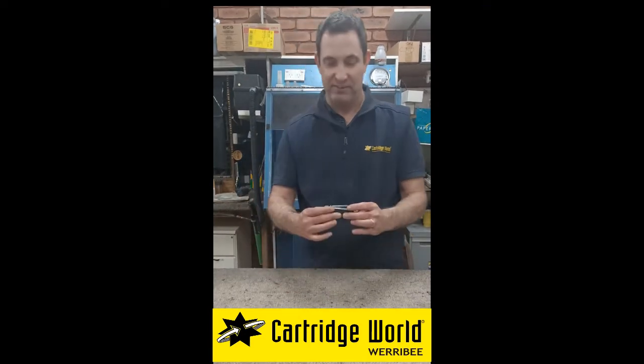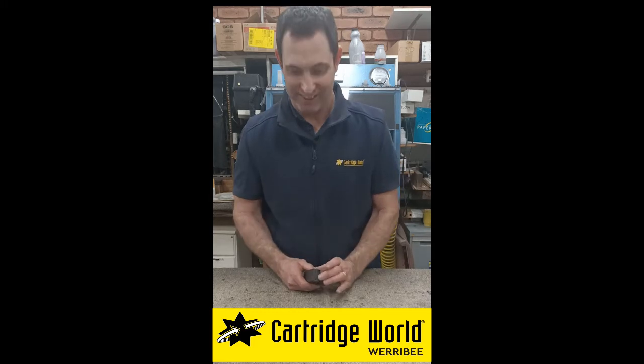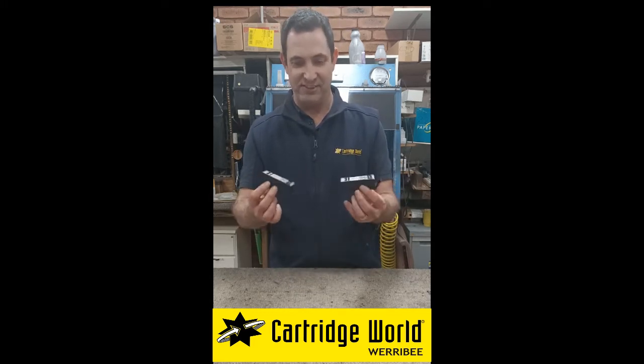I'm Matthew with your tech tip today from Cartridge World Werribee. Today we're going to talk about ink cartridges.